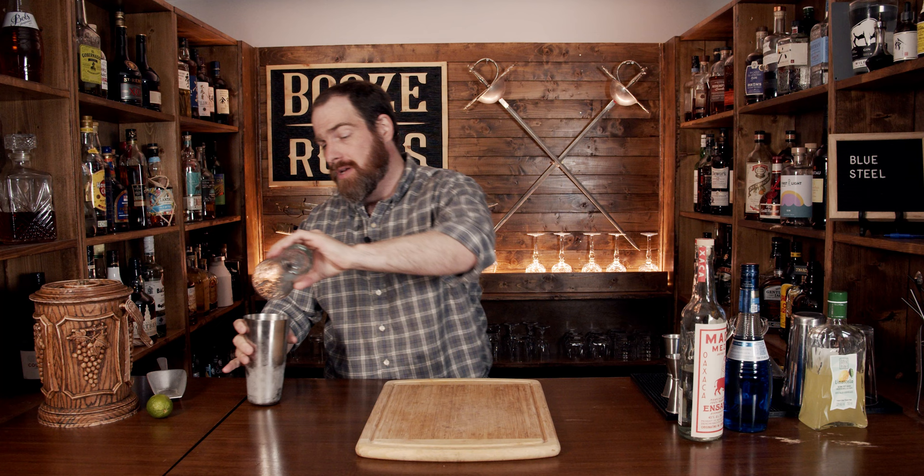Pop that off with the strength of a thousand limes, put it to the side, and grab yourself a nice elegant Nick and Nora glass, because we want to have something pretty today. Grab yourself both strainers, because we want to make sure any ice chunks and or pulp from the limes are kept out.